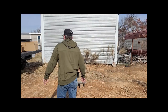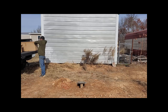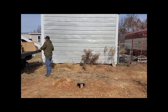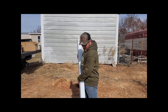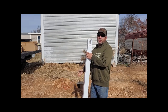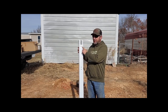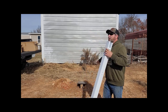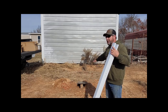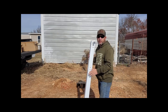So without further ado, I guess we'll just get started on it. You're going to want this thing facing south, and these also have southeast, west, and north marked on it to show you which way to start setting it up. I've already taken a compass and made sure that my plate was directly facing south for this thing to hook up. So we're just going to get started and bolt this thing on.